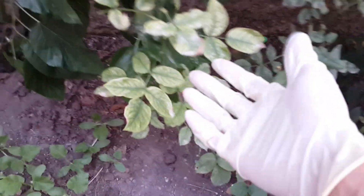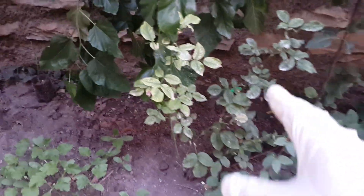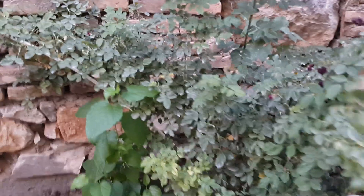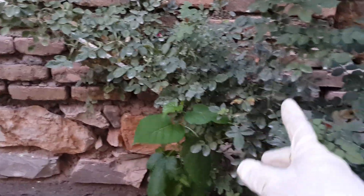But for this one I didn't use it, and as you can see it has fungus. And for this climbing rose — you can see it has fungus and powdery mildew on it.